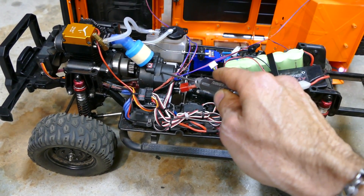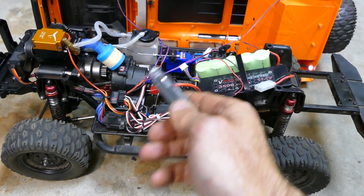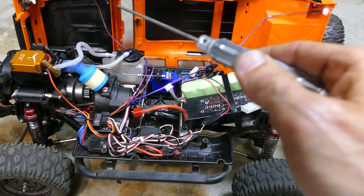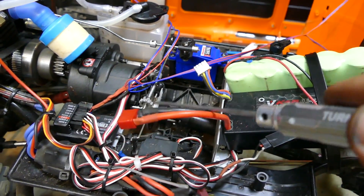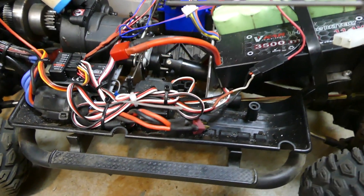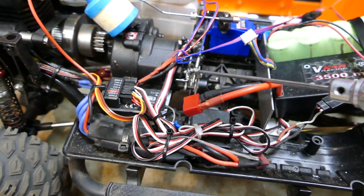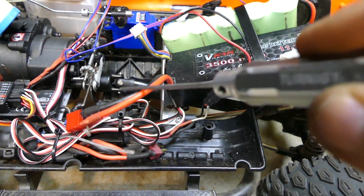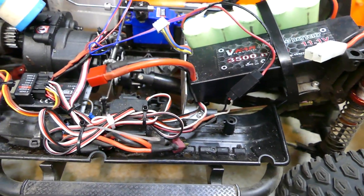Dennis helped me out with that because I saw his videos. He's using a Revo 3.3 gearbox — two-speed with reverse and the brake linkage. That is the big task for this build, because you can get a gearbox but you need brakes. The Traxxas one has everything included and it's really nice and easy to work with. I also use a Revo drive shaft — a really fat telescopic drive shaft.